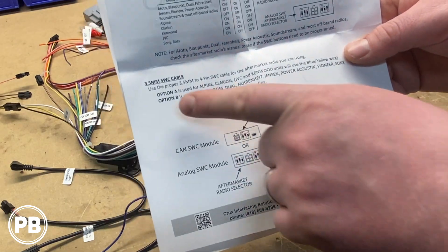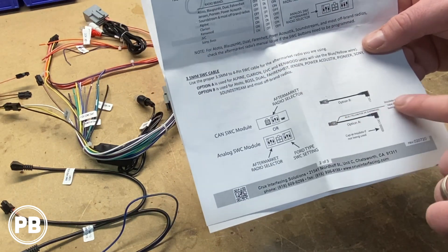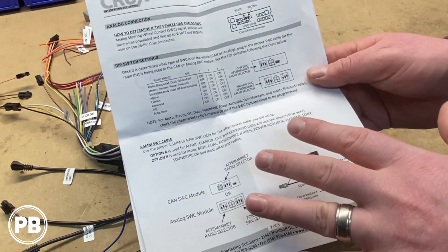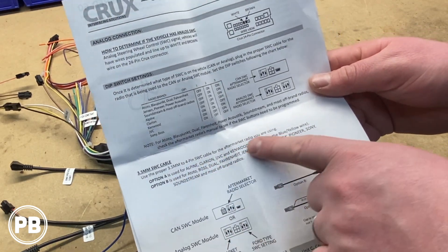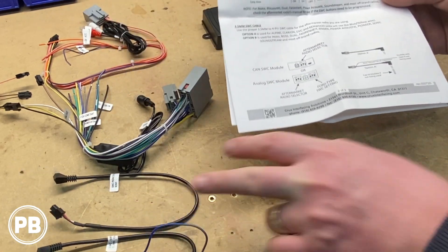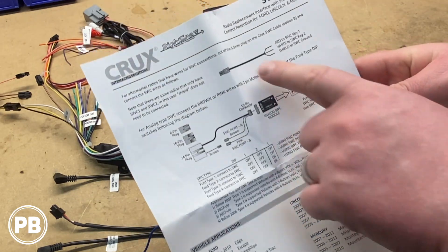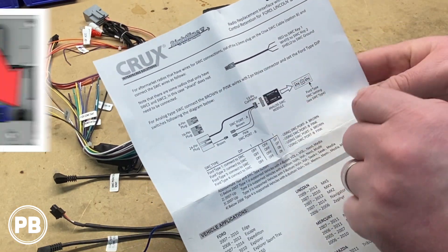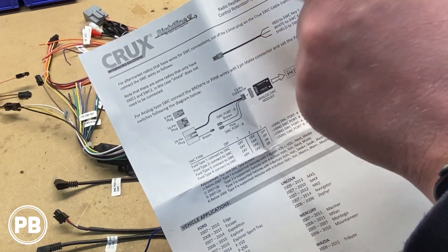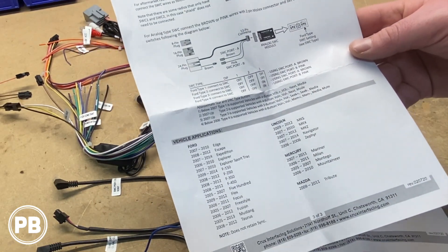The next section helps you determine which steering wheel control cable you'll need — whether it's option B or option A with a little wire off — depending on the radio you'll be installing. Look at option A or option B for the radio you're installing to determine which of the two cables you'll use. You're not going to use both, just one or the other. If you have a select radio that doesn't have a WR input for the 3.5mm jack, it tells you to cut off the end, strip the wires back, and wire those into your steering wheel control inputs on your off-brand radio.